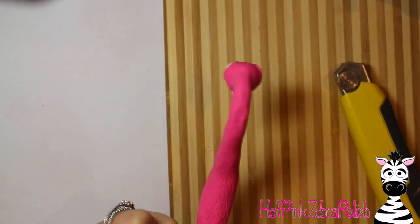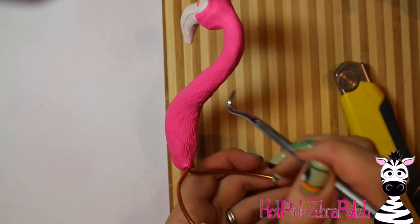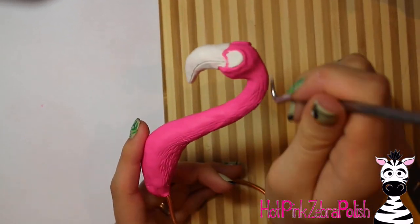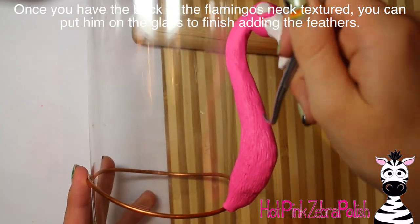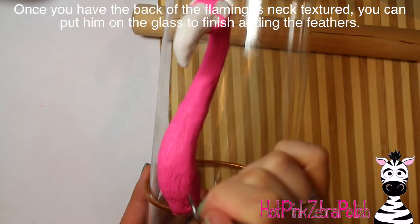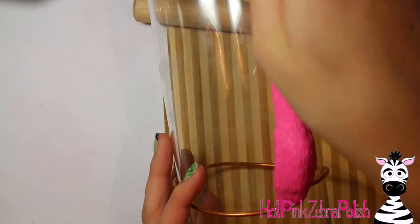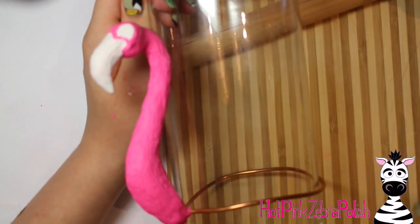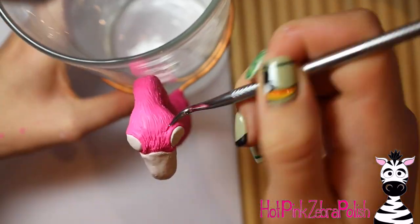For the feather texture, take the same sharp little pick and just push it in, then gently pull it back — very similar to if you're drawing texture. It's similar to drawing those little feathers or fur lines in graphite or charcoal, just little flicks of the wrist. Go over and cover the entire neck with those little tiny flicks. When the back of the neck is all done, put it back onto the vase so you don't have to hold it anymore and just add the little texture to the rest of it — you can just hold the vase.